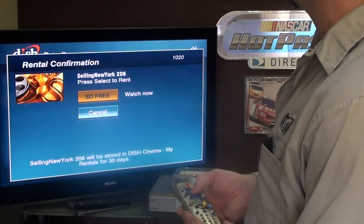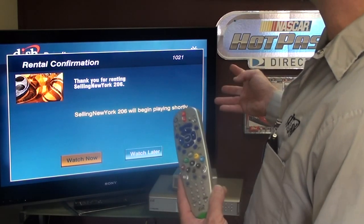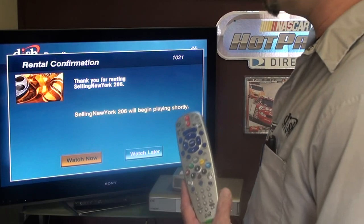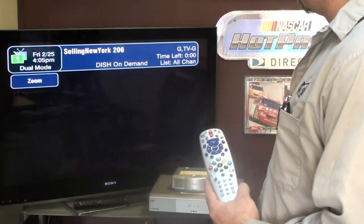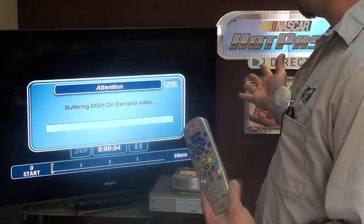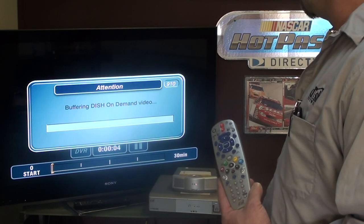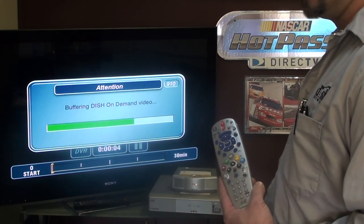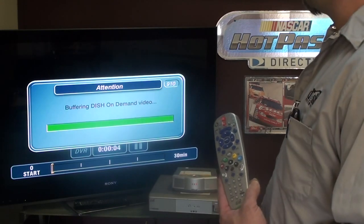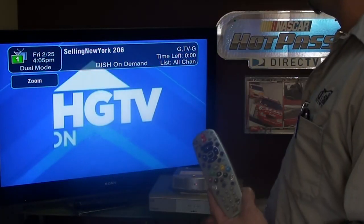If I hit watch, then SD free, and watch now, it'll start downloading to the hard drive and it'll buffer so that you get an uninterrupted viewing of that show. A little green line will cruise across there and then the show will start. That's how easy it is to use Dish on Demand.